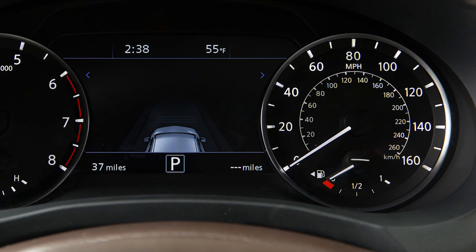Located in the instrument cluster, this gauge indicates the approximate fuel level in the tank. This light comes on when the fuel level is low. Refuel as soon as practical.